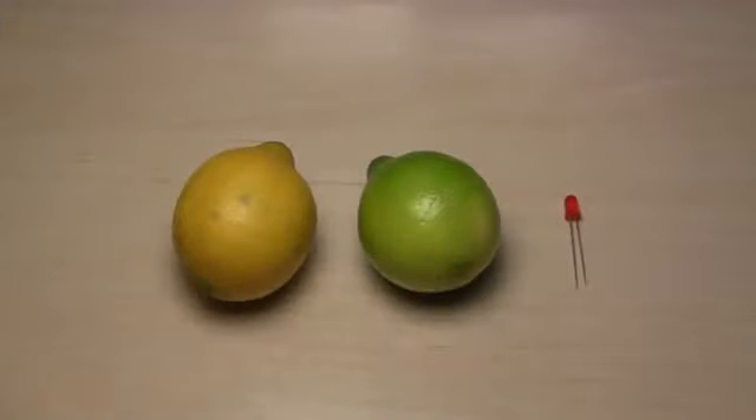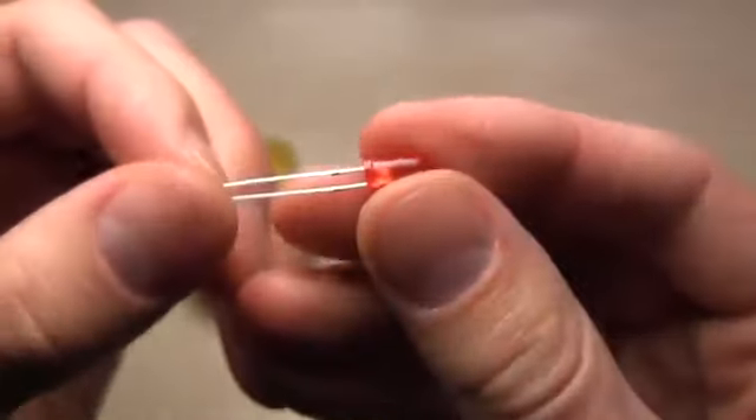For this project you will need one or more lemons and one LED. You can use any small LED you have.